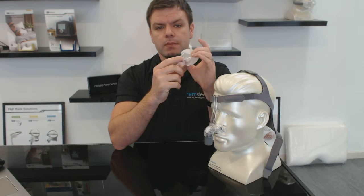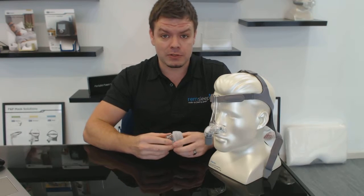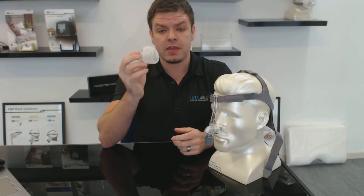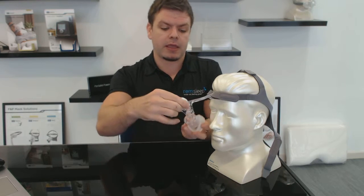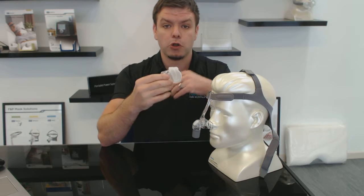It's also a really durable seal, which means you don't have to replace it as often and you don't have to spend as much money on parts. As those of you with CPAP equipment know, constantly buying parts does add up over time and can be quite expensive. Being a good durable seal that seals well is great, and it's also very easy to take on and off for cleaning — you just pull that part off, take it to the sink, give it a clean or a wipe with some CPAP wipes, and push it back in.